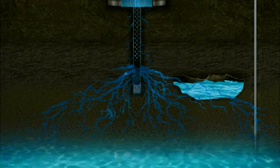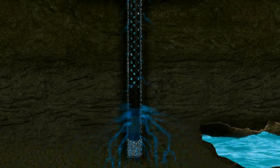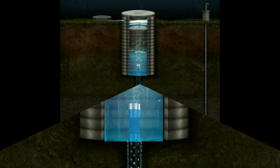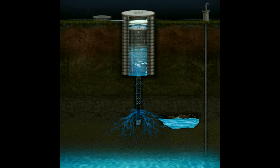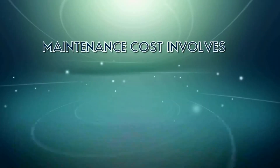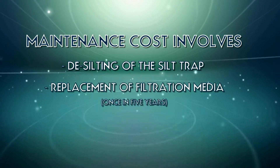This technology not only helps in replenishing the groundwater source but also tremendously improves water quality through filtration and dilution effect. Farmland V wire technology does not employ any moving parts. The lifespan of the material is a minimum of 20 years. The maintenance cost involves desilting of the silt trap and replacement of filtration media once in 5 years.